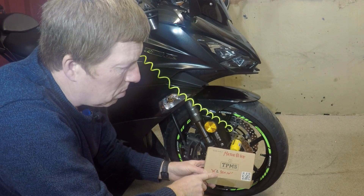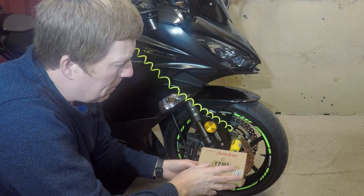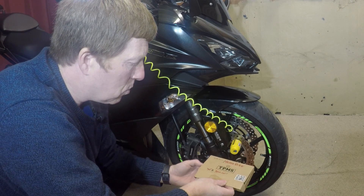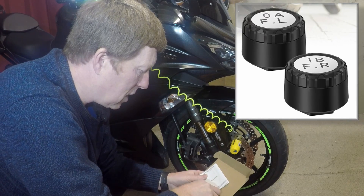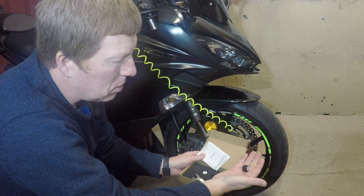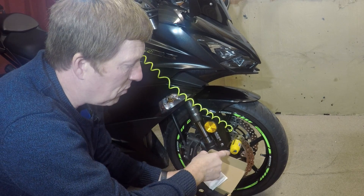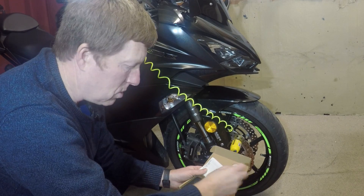We're in the garage and we're going to fit the universal Bluetooth tire pressure monitoring system to the bike. They're really good, really accurate, and really cheap — around £15 to £20. In the kit you get two sensors, a spanner, and some little locking nuts. It's a simple case of taking the dust caps off, screwing these on, then connecting it to the phone.